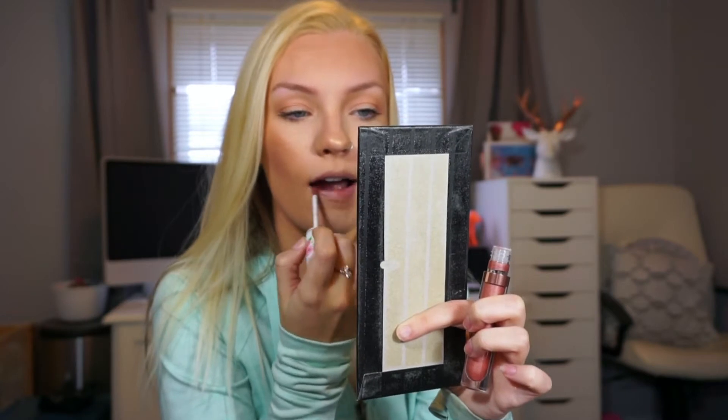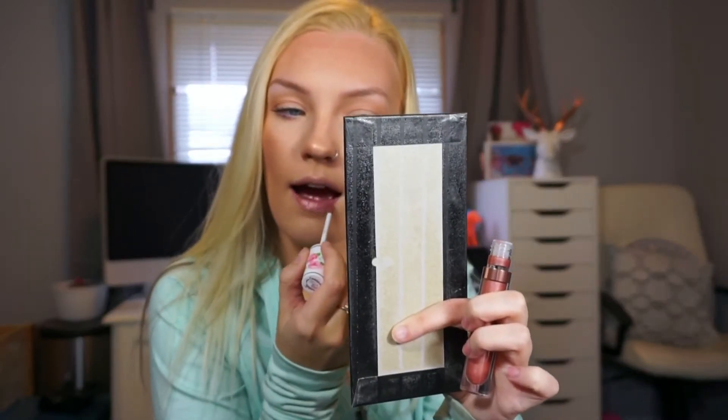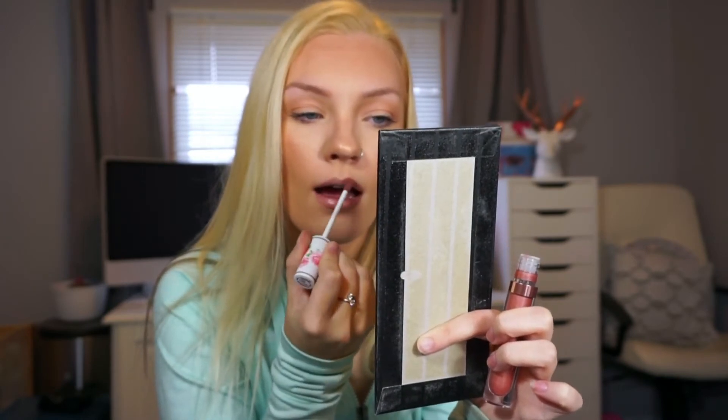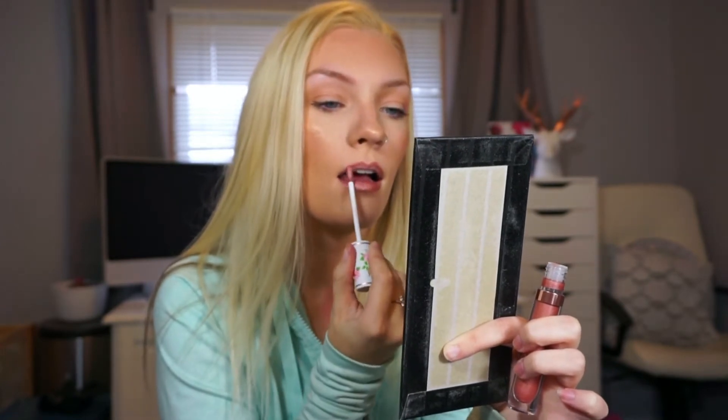It comes with a really long doe foot applicator, which I love — who doesn't? I actually really like this color. So that is what the color looks like. I actually really like it. It's obviously not something you would wear on a daytime look, but it's nothing that jumps out at you too much, especially for being metallic. I like that it's kind of a nudey metallic color. I actually really freaking like it.